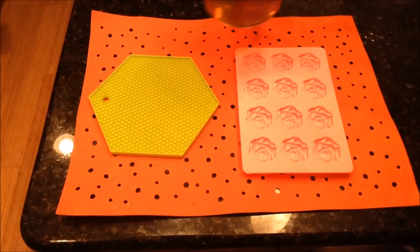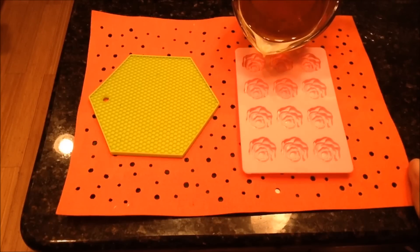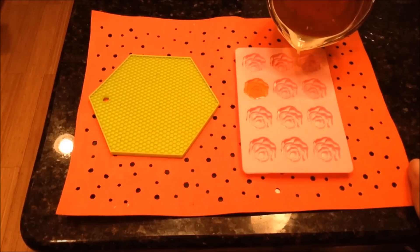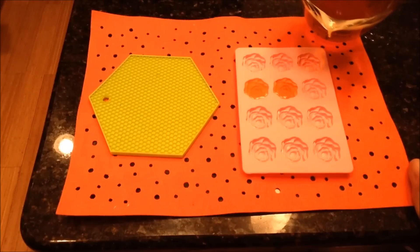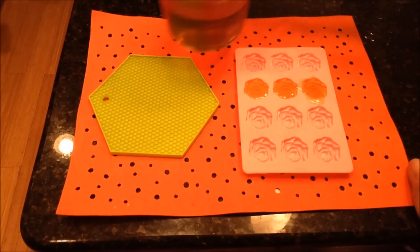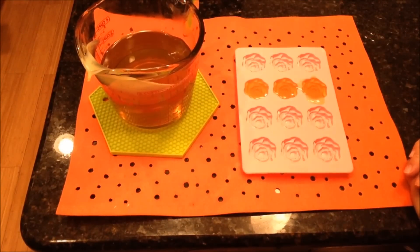Add the melted mixture to your choice of molds. These can be decorative and small for single use, or they can be larger for multiple uses. Once you have your molds filled, allow them to cool.